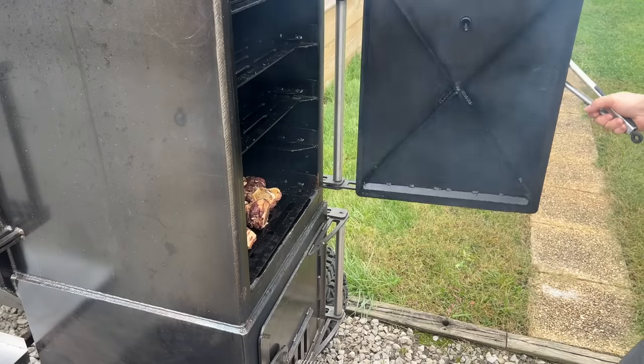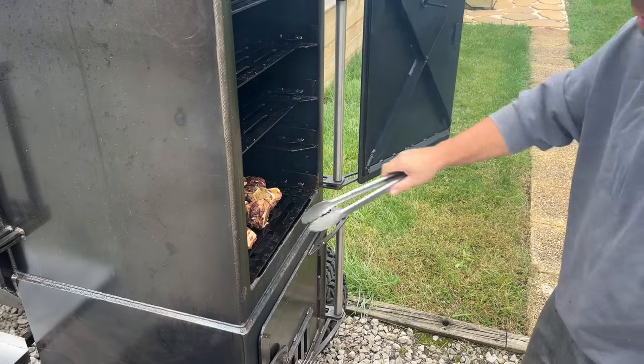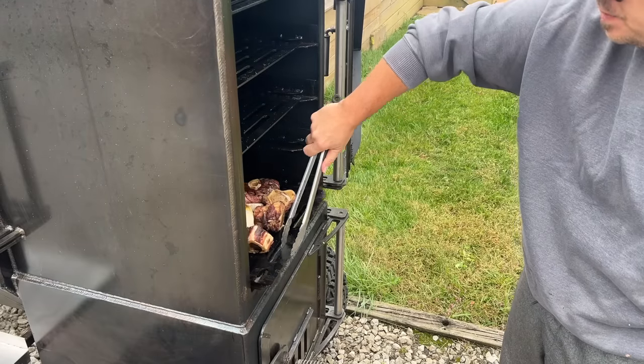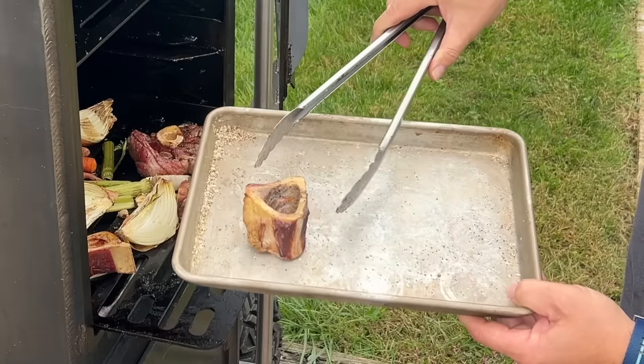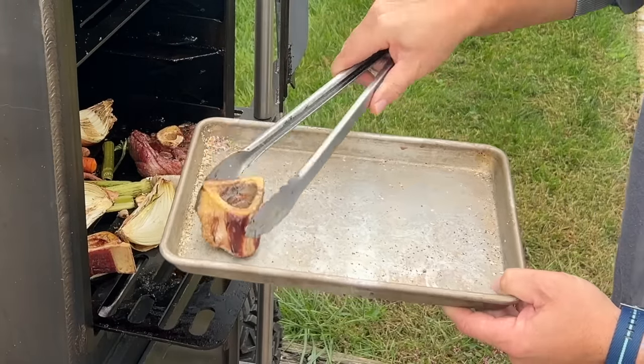Roughly 45 minutes later, I did end up taking that bottom shelf out and putting this closer to the fire. You guys see right here — beautiful, nice bone marrow still in there. All that smoky flavor.